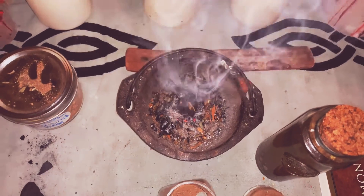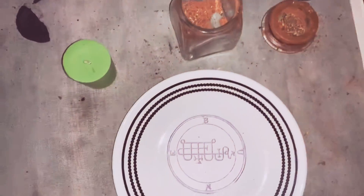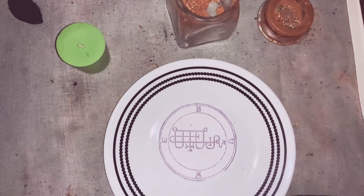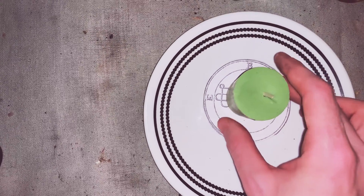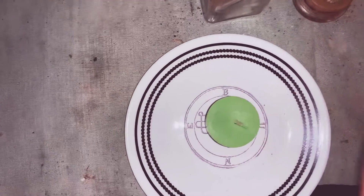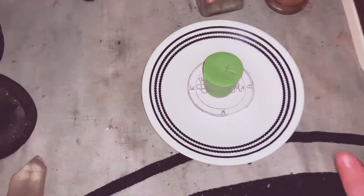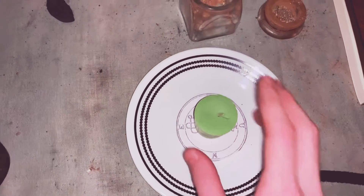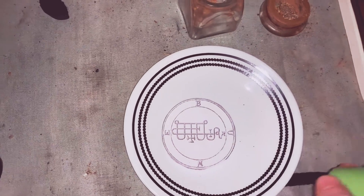If you're not going to do the mundane and you're just going to do a spell with an entity like Boone, it's not going to be as effective. He expects you to do the mundane. I like to use these little apple-scented green candles — it doesn't have to be green, any color, any size, any shape — and I just place it in the center of his sigil.